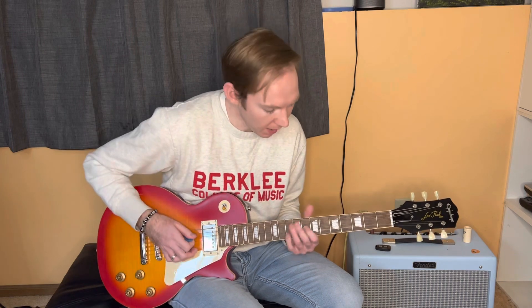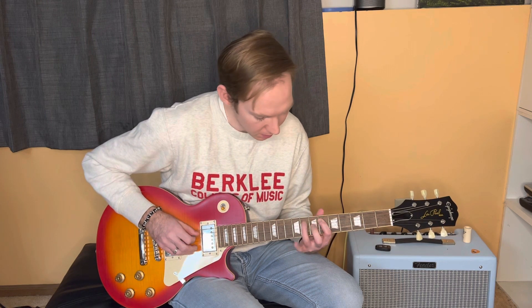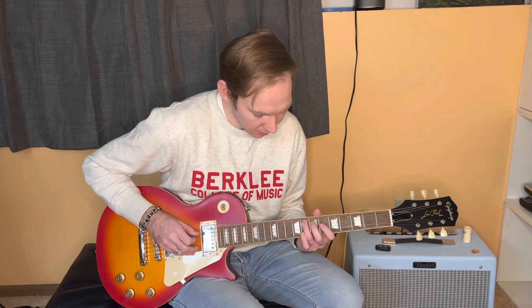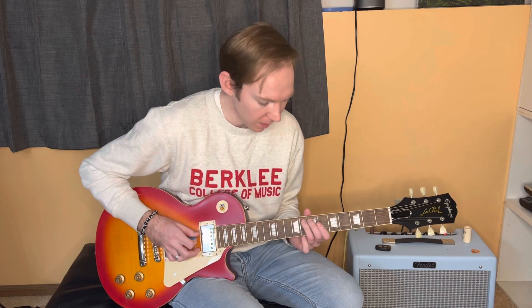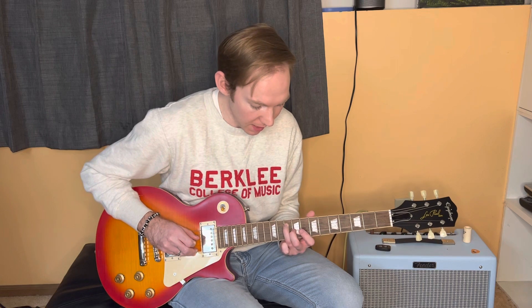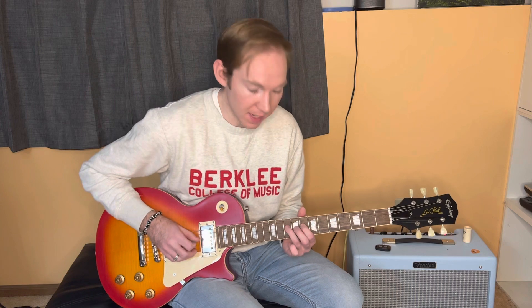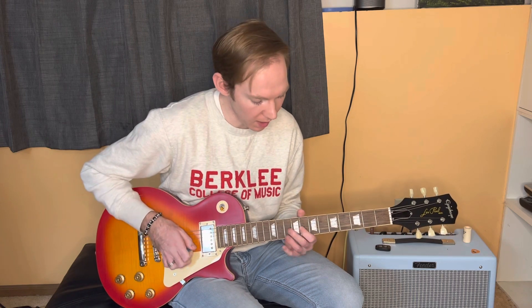Now I'm going to slide that back up. So here I am on the 6th fret of the A string. I'm going to pick and slide from the 8th fret on the A string to the 10th fret on the A string, then 8 to 10 on the D, and I want to end up on the 8th fret of the G.